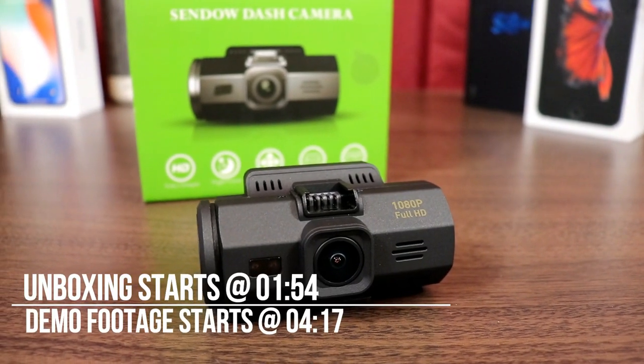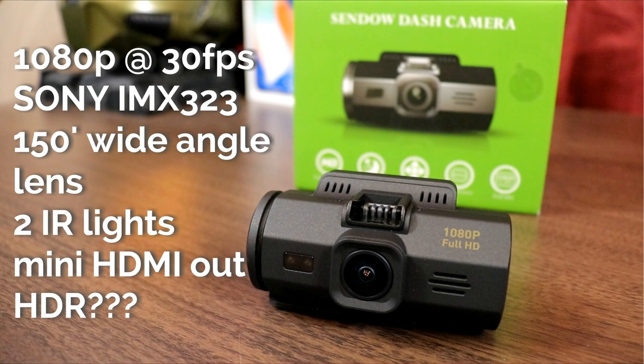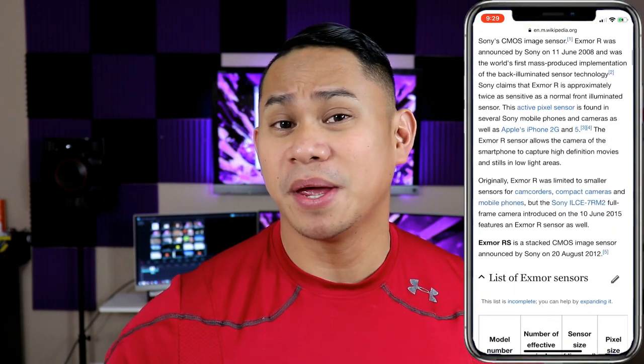Let's take a look at the spec sheet. It's got a mini HDMI out, it's got night vision with infrared sensors, and it's got gravity sensors — so if your car detects an impact it will hard-lock the video file that captured the actual accident. It's got a Sony IMX 323 sensor. If you remember the Sony Cybershot cameras with the Exmor sensors, the prices on these sensors have come down, so most Chinese companies now use the Sony IMX 323 sensor — you can look it up and see a bunch of them using this type of sensor.